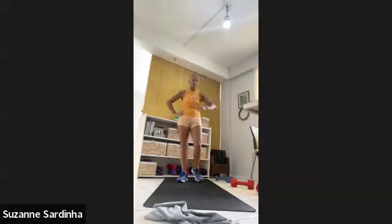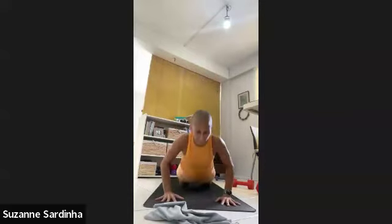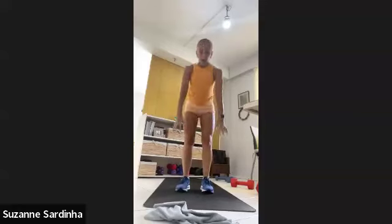One minute of burpees — let's go! In three, two, one. All the way down, all the way up. Any variation — remember, burpees are great practice for getting up and off the ground, really vital for mobility. Mobility of the joints — we keep them fresh by applying pressure to them. 30 seconds left, any variation — you're coming down, you're standing up. 15 seconds. And rest — one minute break.